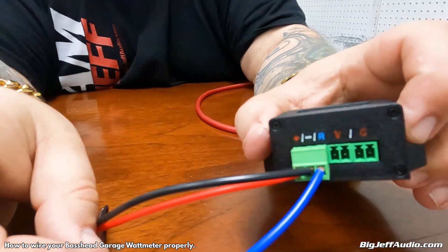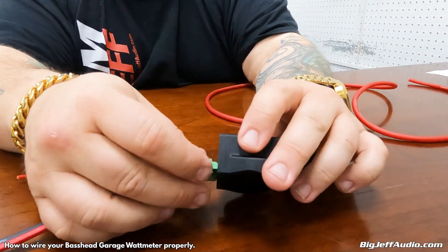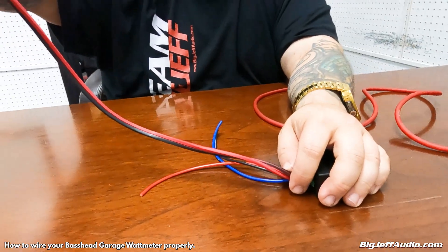Next, you have a center pin with positive and negative labeled V — that is alternating current volts, not your DC. This goes to the positive and negative on the amplifier for the speaker output. It will also test the ohms and resistance. You still have to run a positive going out of the amp to your speaker through this, and you need to tap this into the positive and negative of the speaker output — that's the alternating current output.